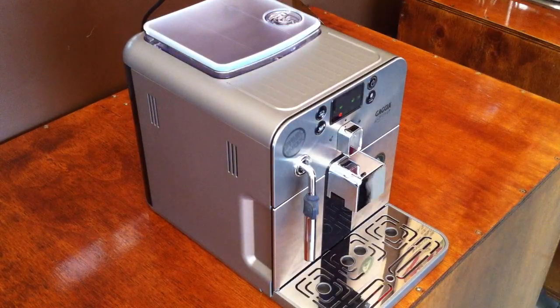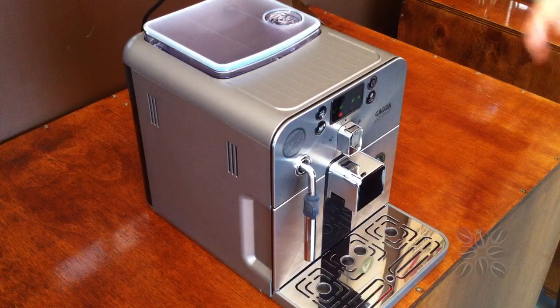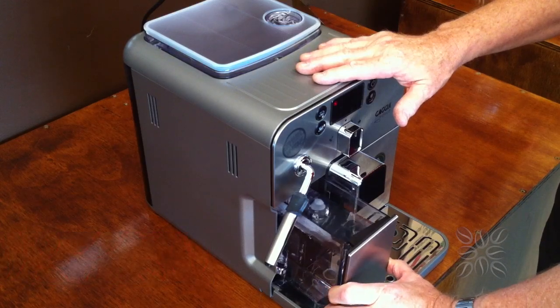Let's have a look at the Gaja Brera, a really nice semi-automatic coffee machine. That means it will automatically make you a black coffee, but you just froth your own milk with the steam wand. When you first put the machine together, the first thing you need to do is fill up the water tank with nice fresh filtered water.